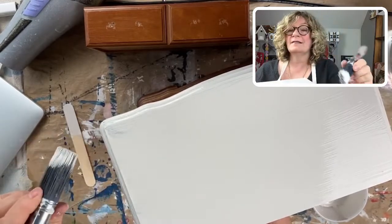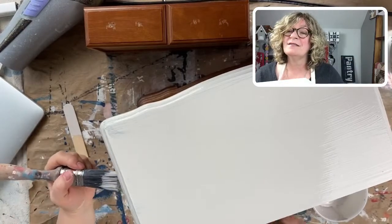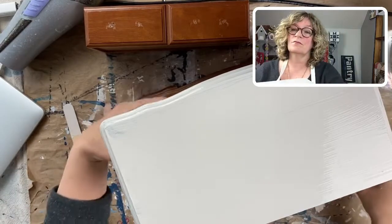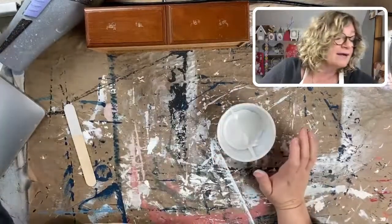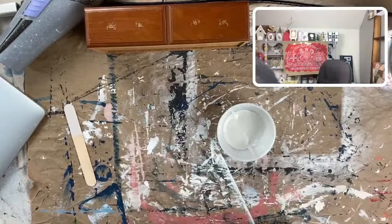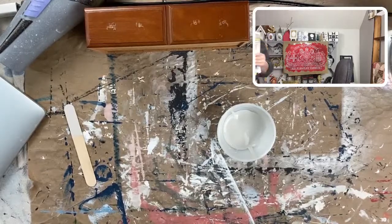Look at that — nice! Joyce, you can't find many jewelry boxes — what part of the country are you in? Let me know. I'm going to run over and grab a magazine because I have to show you guys something. I'm going to put the jewelry box aside — I'm not going to make you guys watch me paint the whole thing, but I have to show you something.